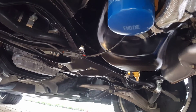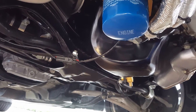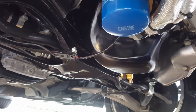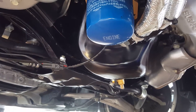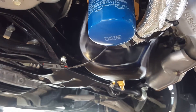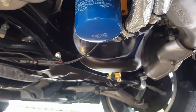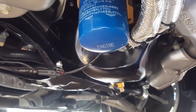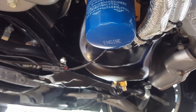Originally, before I had gotten my Mishimoto oil cooler, I went ahead and tracked the car with a sandwich plate adapter. In that sandwich plate adapter, right above the filter, I had a temperature sensor and an oil pressure sensor. I went ahead and tracked the car, and towards the end of the night, running the car in sport sharp mode, full boost, I was seeing temperatures around 250 degrees for the oil.